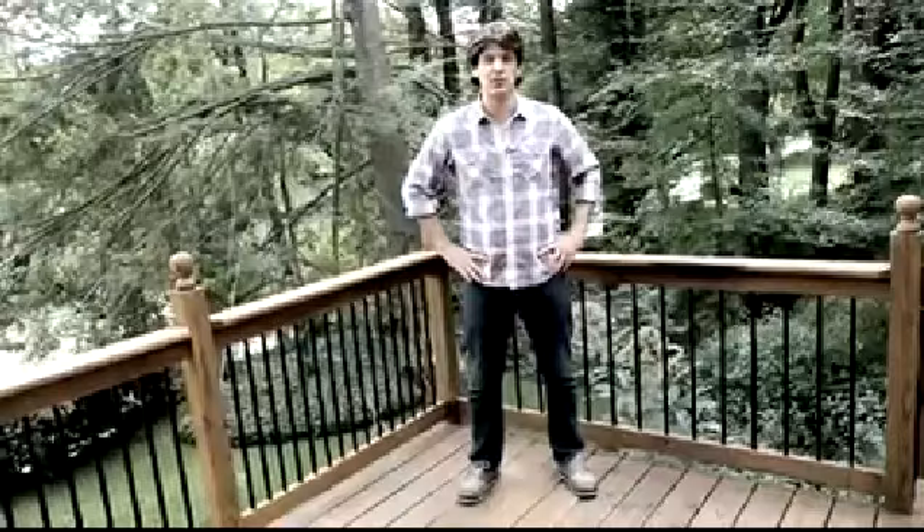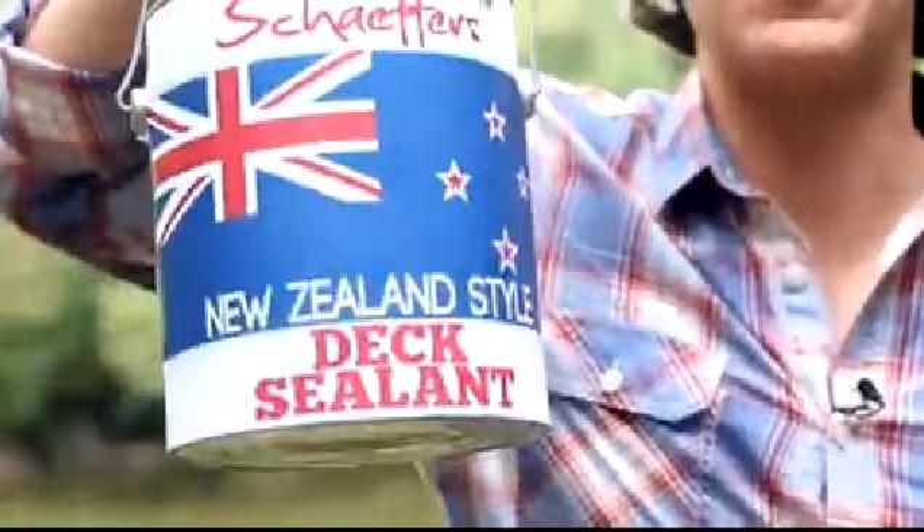Like me, you find it very hard to keep your dock dry. I left my dock unprotected and it was whooped out of shape in no time. I could barely recognise my own dock. Imagine that. Then I discovered Schaefer's New Zealand style dock sealant.